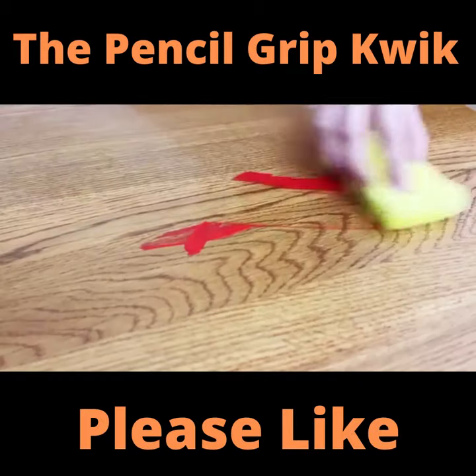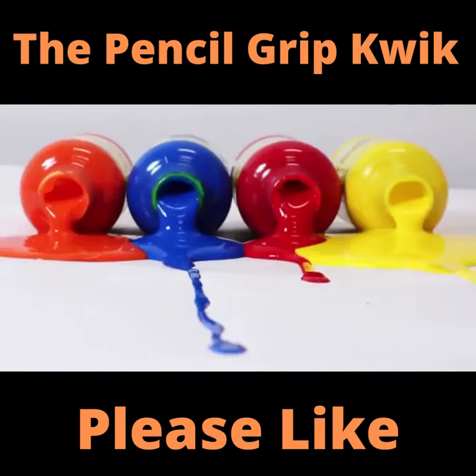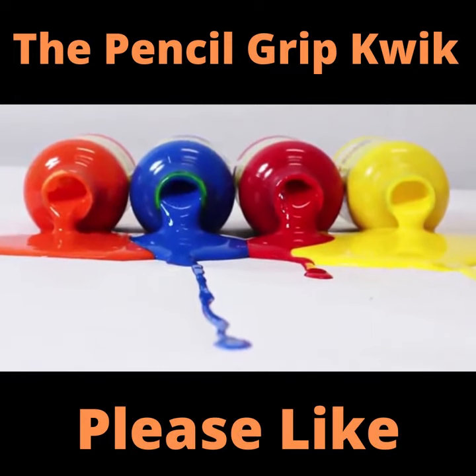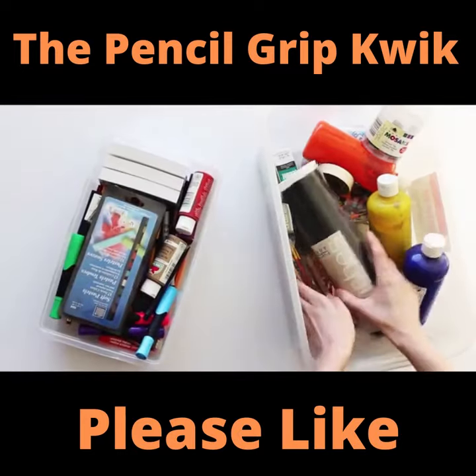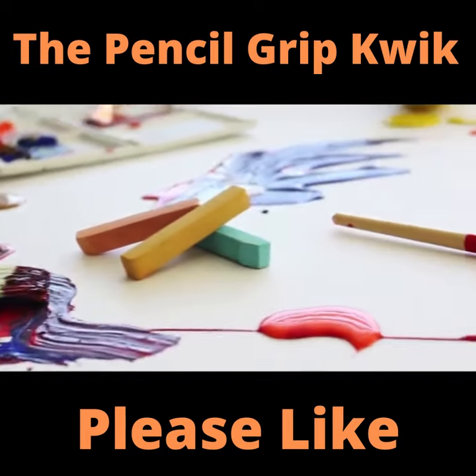What a mess! I was tired of the endless cleaning of spilled paint, messy brushes, and watercolor rivers running all over. I was always dreading the next painting activity and always searching for something that the kids would love to use but wouldn't result in a disaster zone.